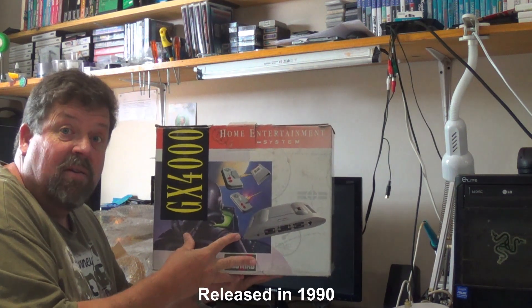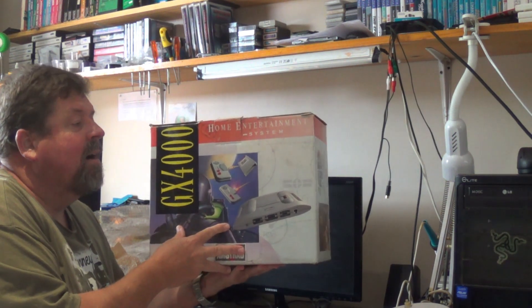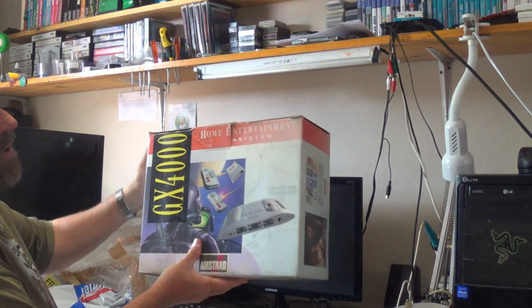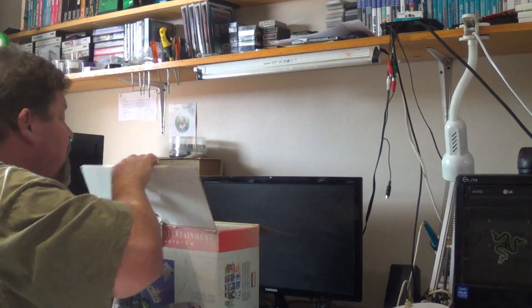How many units they sold, I have no idea. It's got quite a strong following. If I have a look at Novabug's channel — he's an absolute Amstrad nut — he often has a lot of the GX4000 stuff. I've always liked the look of this. Let me open it up and show you. It's the first time I'm opening it as well.